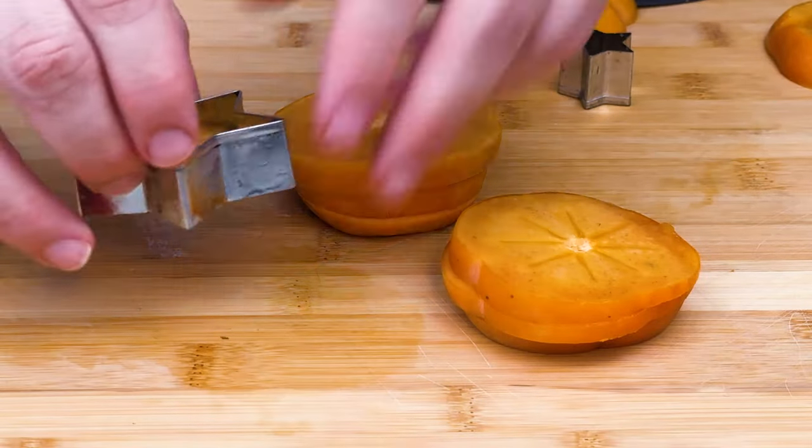We're gonna use the stars for this recipe. One thing you can do — I've done this a few different ways — you can freeze the persimmon stars in the freezer for a couple hours so they really hold their shape, help chill the drink, and everything. It's up to you.